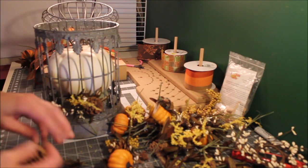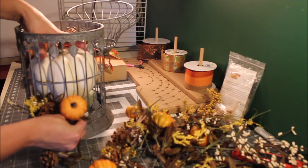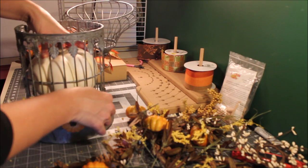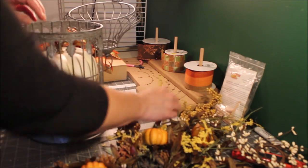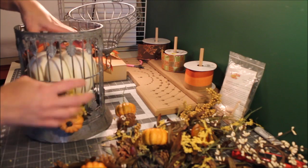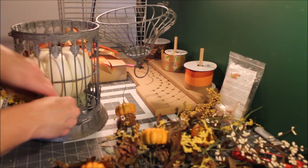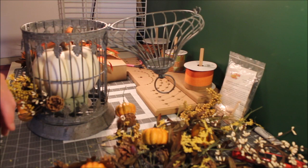Just push into that foam — the object is just to cover the green foam. I'll leave some sticking out like that. I'm not gluing this because I'm going to take it apart when I decorate it for Christmas. You can add lights to it — I'll probably add lights but I don't have any white lights yet, so I've got to pick some up.